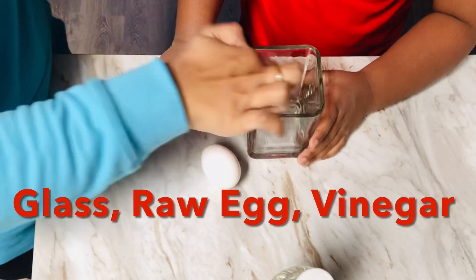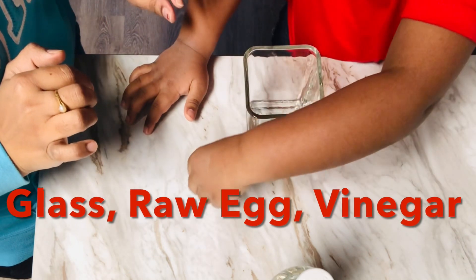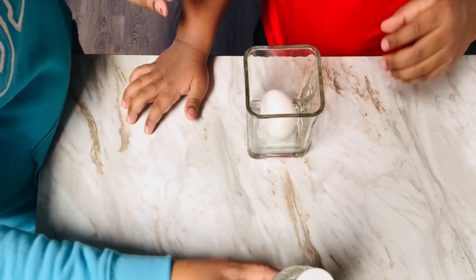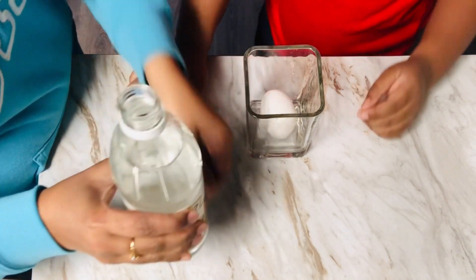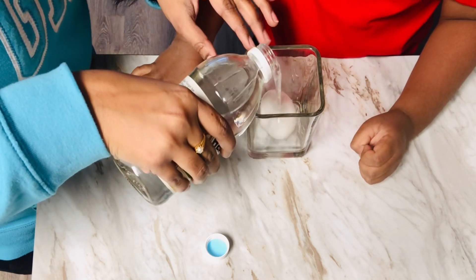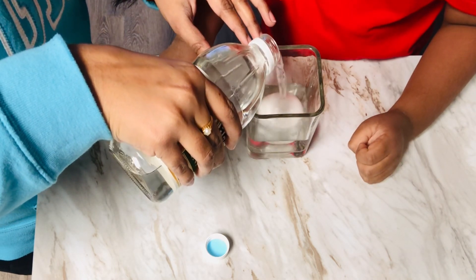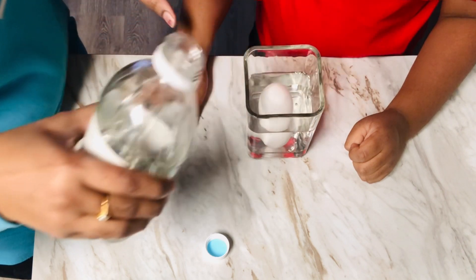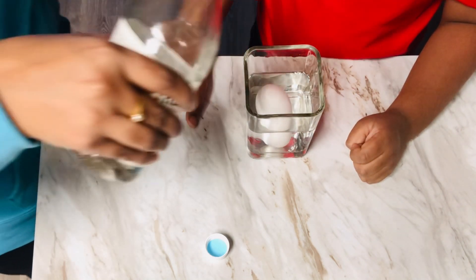Okay, careful — put the egg in slow, slow, slow. And we have to pour vinegar in.